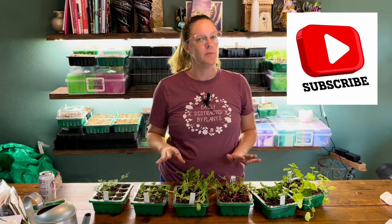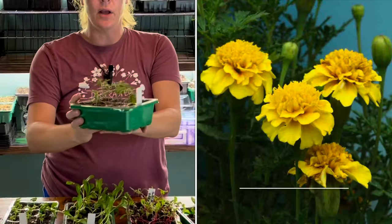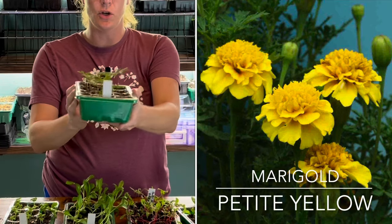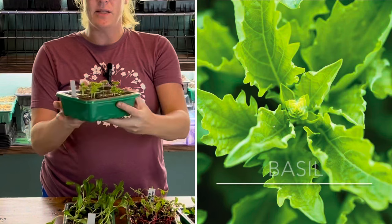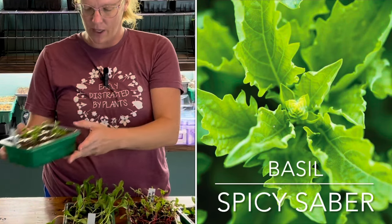I've had several videos out lately of all the seedlings that I've got going and it's time to pot up a bunch of them. So I just wanted to give you a brief update. These are marigolds, looking pretty good — had about 60% germination on these. This is basil spicy saber, had 100% germination on it, looking really nice.